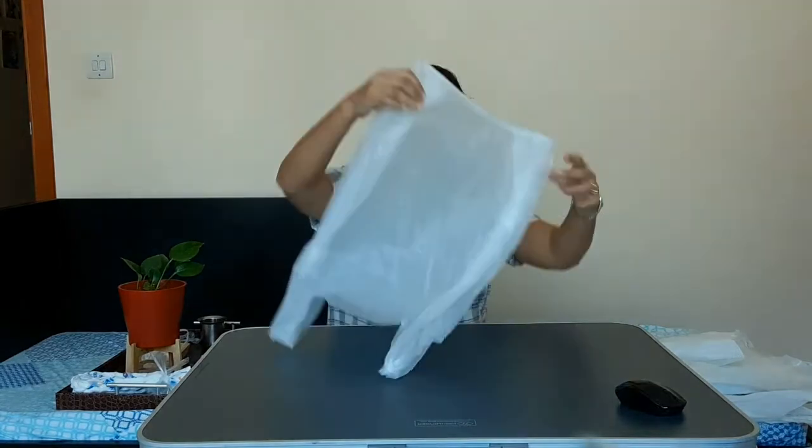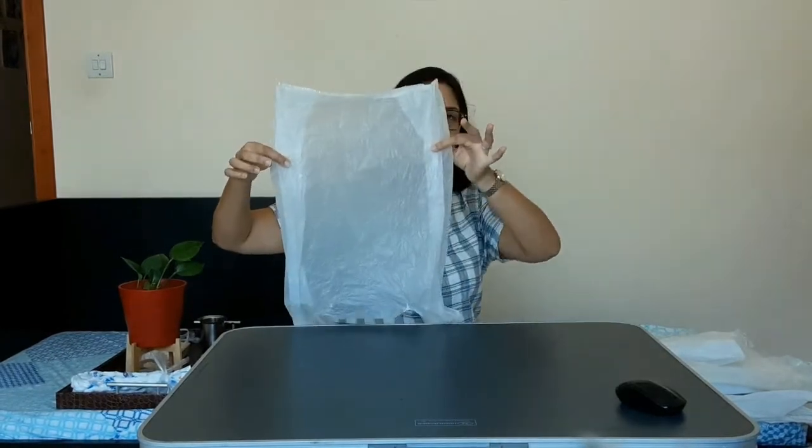Whatever plastic bags you have, we are going to create a planter out of it — the macramé kind of planter. First thing: I hope all your bags are clean and dry.